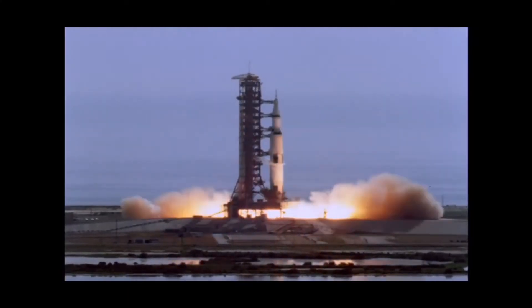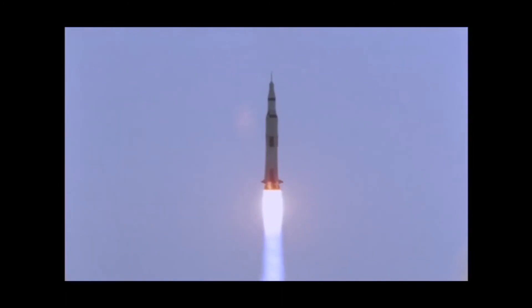This here is film of an actual Saturn V rocket and is what I'm going to be basing my model off of. So without further ado, let's begin.